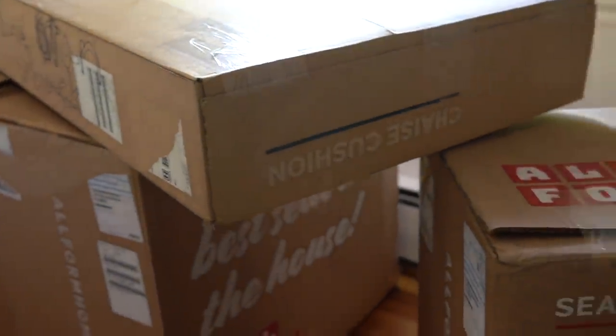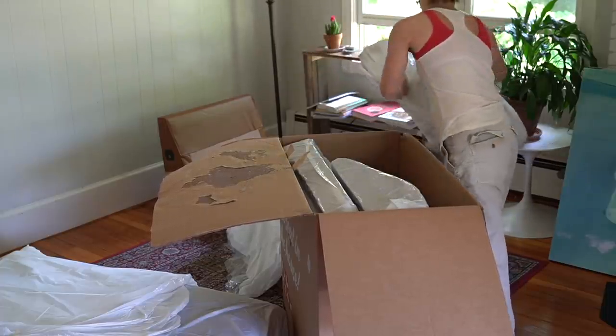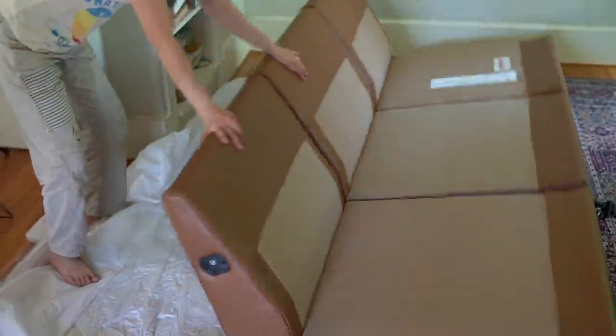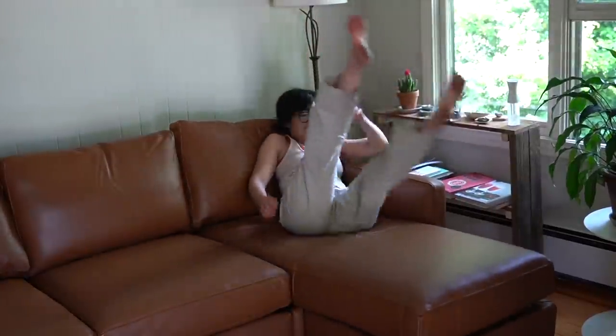Besides looking great, one of my favorite things about Allform's sofas is that they arrive in modular boxes, so they're easier to maneuver. You can put them in a corner if you can't assemble right away, and you don't need any special tools at all — I was able to do this myself. Your couch arrives right at your doorstep if you live in the U.S., and shipping is free. Because Allform ships direct, they can offer premium materials at a reasonable cost.